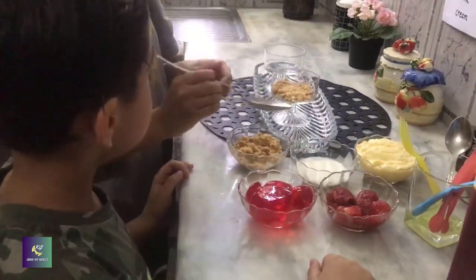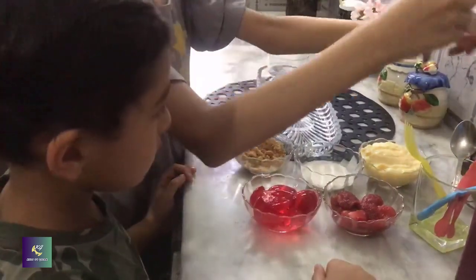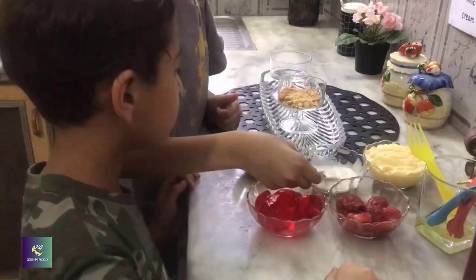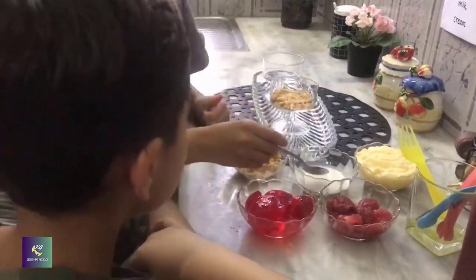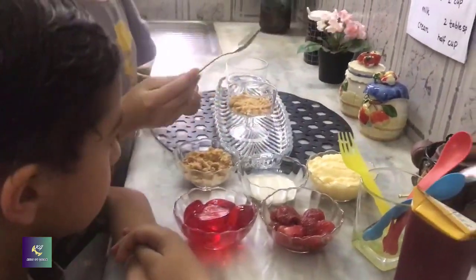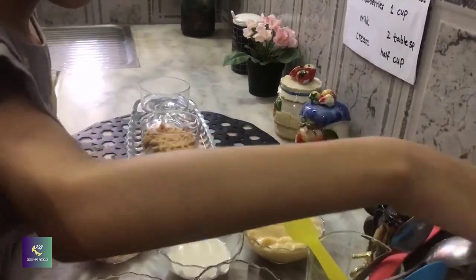Now we are going to put some milk. Now we are going to put half custard. Perfect.